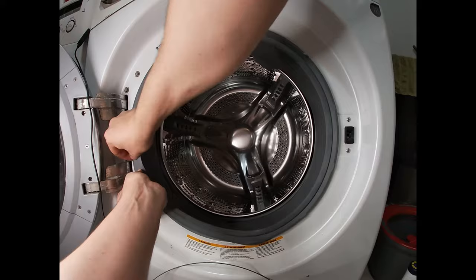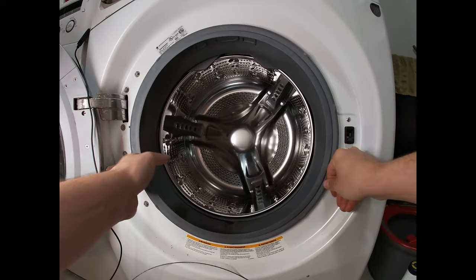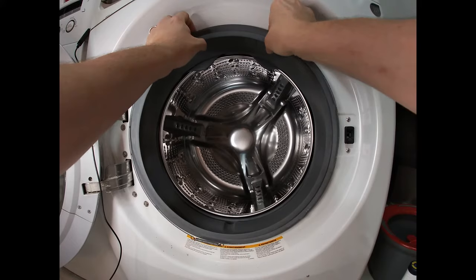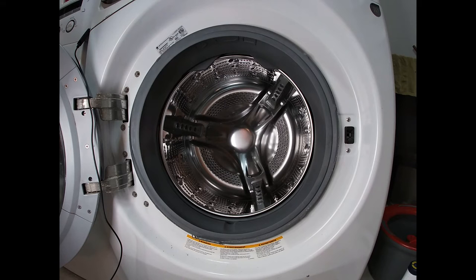Once it's nice and snug all the way around, take your wire spring and have the spring sitting at the bottom. Push it into that gap, and then I like to use a flat-edge screwdriver.